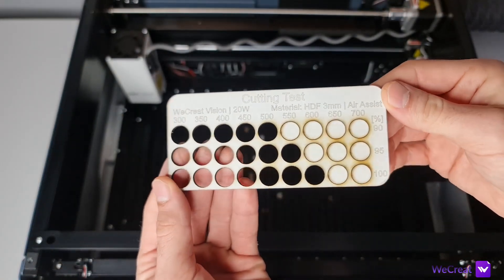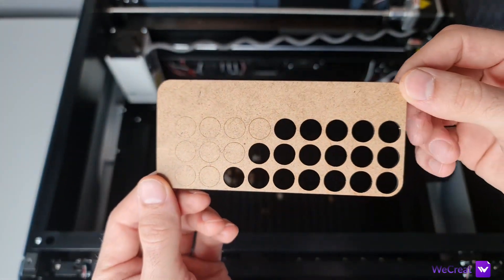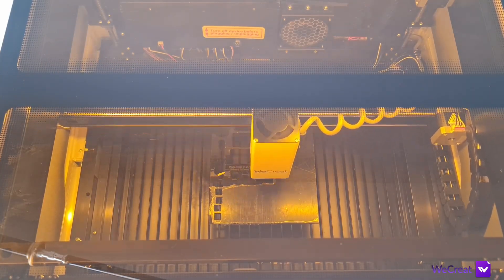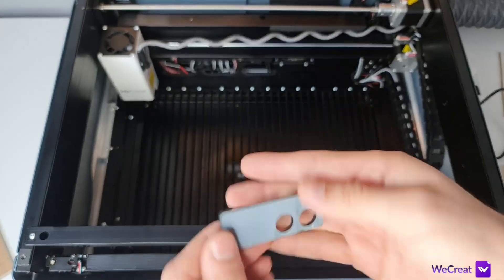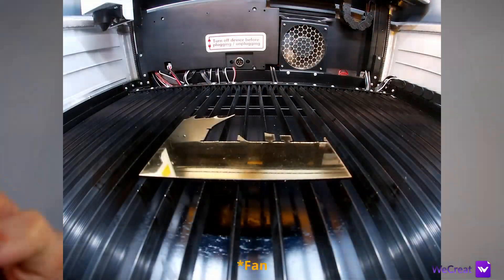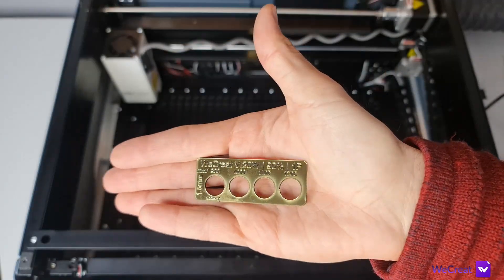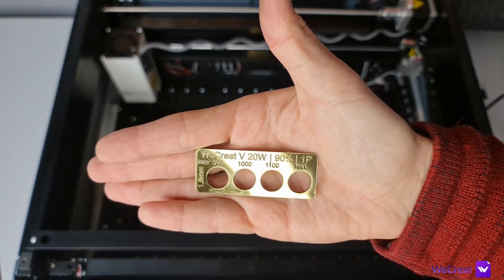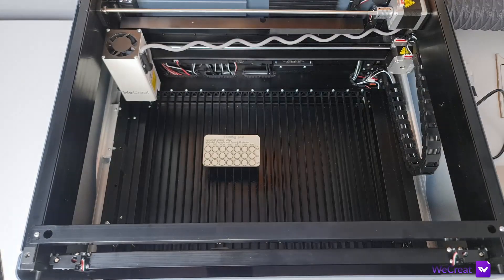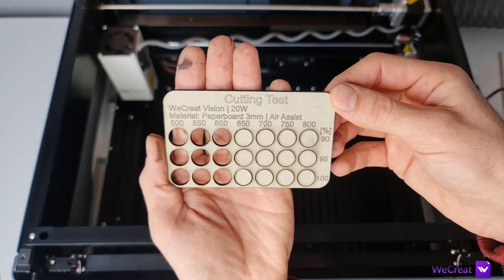3 mm laminated HDF gives good results at 550 mm/min at 95% power, with rougher results at 600–650 mm/min. 3.2 mm acrylic cuts in one pass at 300 mm/min, 90% power with a very smooth edge finish. 1.5 mm ABS maxed out my testing at 1200 mm/min, 90% power in a single pass. 3 mm paperboard — the same material used in food packaging — cuts at 600 mm/min, 90% power, with rougher results at 700–750 mm/min.